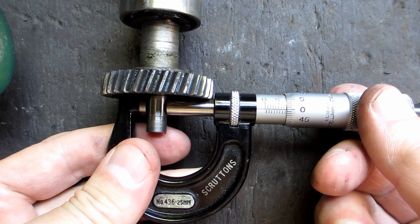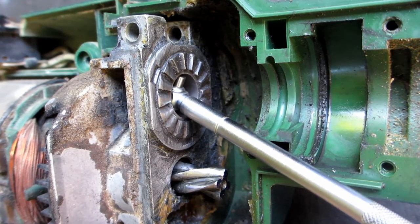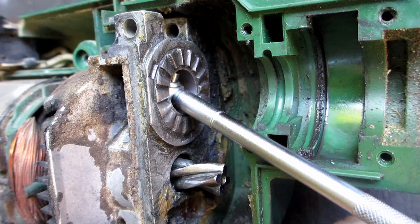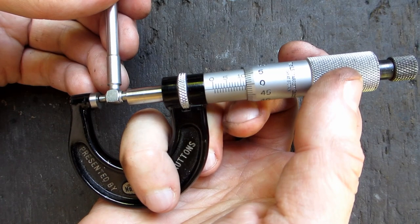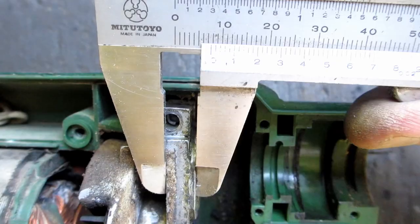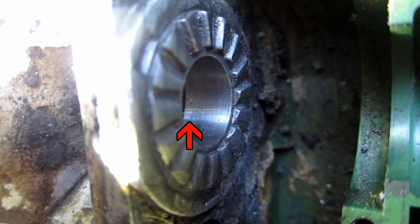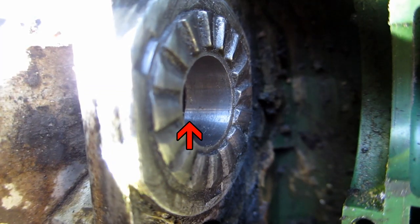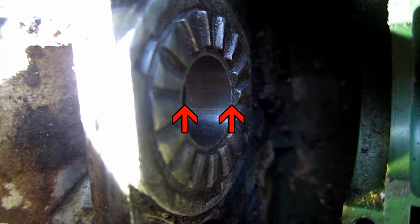Measuring the shaft at about 0.05mm under 8mm. To measure the bore with a telescopic gauge, you put it in at an angle, open it up, nip the lock, then rock it to the other side. It's measuring about 0.005mm under 12mm. I'm not sure about the width, but 7.5mm looks like it'll clear everything — so long as it's between here and here, 7.5mm should be fine.